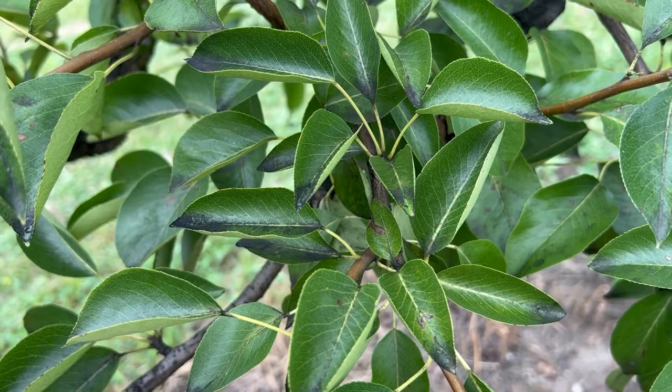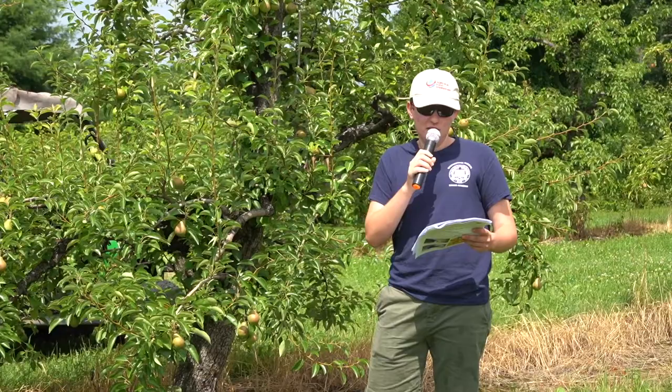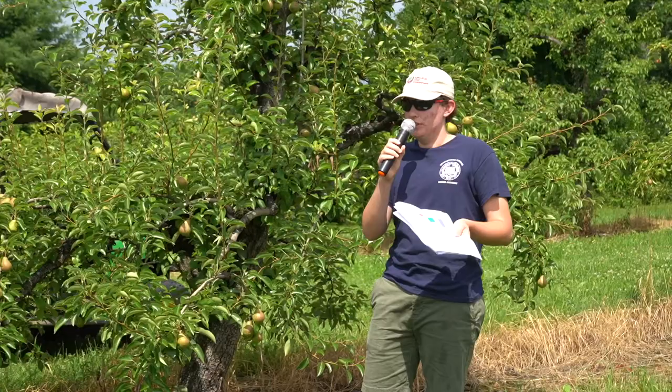We hypothesized that if you remove what they're attracted to, they won't come around anymore. So we designed an experiment where we have 24 trees here at Cold Spring, and we're also doing a replicate at the Shista Orchard.